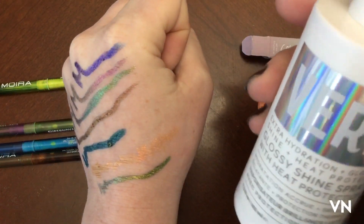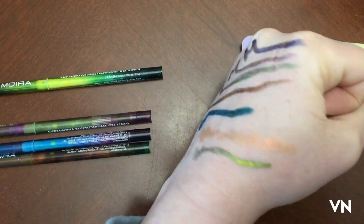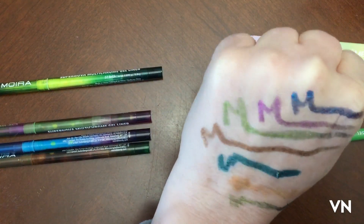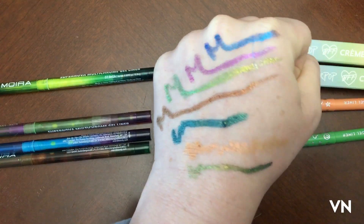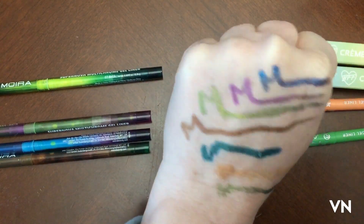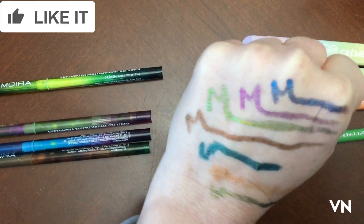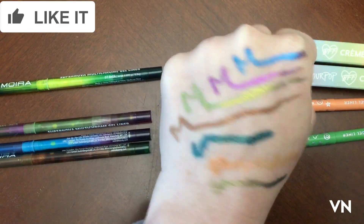And I was very excited that this thawed. So yeah, thanks for watching. Please like and subscribe, and let me know in the comments what you want me to film in like a trying new makeup. If there's anything you want me to try, I will attempt to try it. Okay, bye.